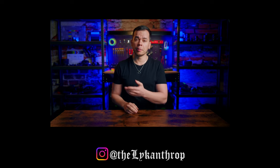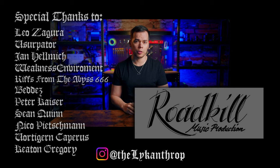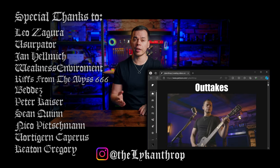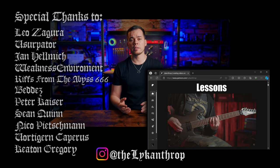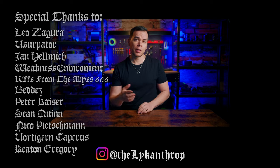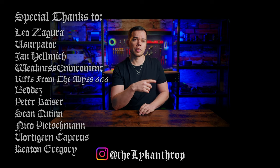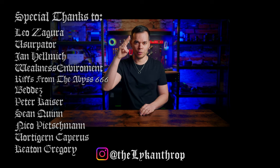A big thanks to all the people supporting the channel and to Toby from Roadkill Music Production for mixing the audio examples on this one. If you're interested in hours of exclusive bonus content like outtakes, behind-the-scenes footage, making-ofs, lessons, and monthly live streams, click here and consider becoming a patron. If you want to see another video, check out this one which YouTube thinks would be the most interesting for you. Thanks for watching and I'll see you in the next one.